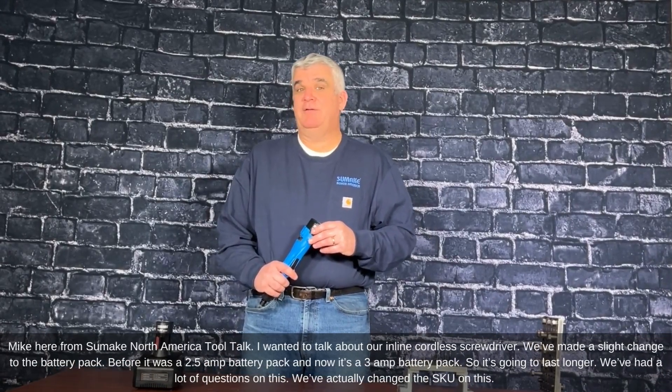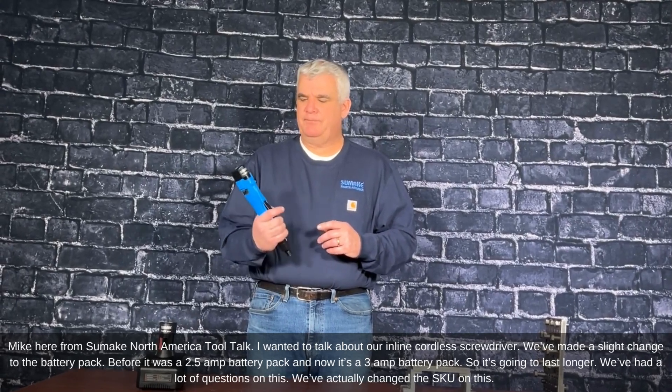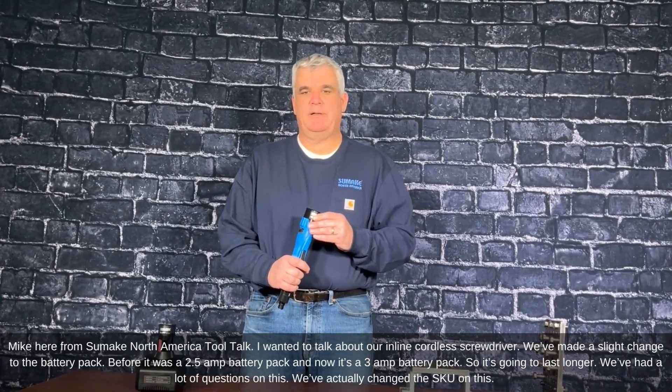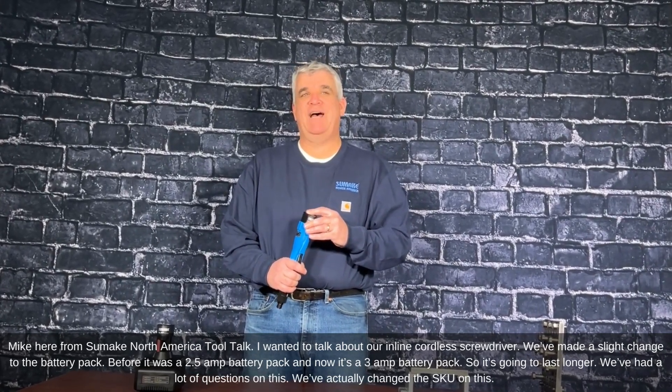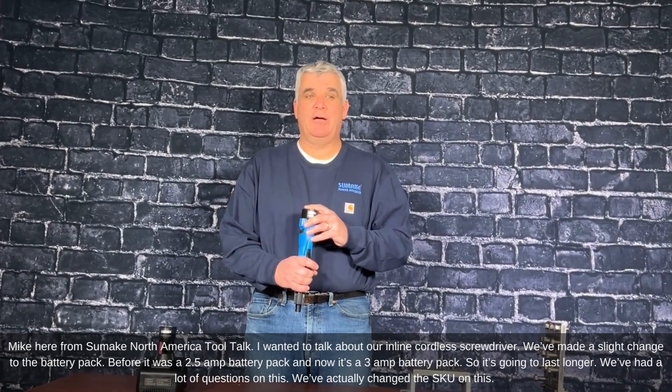Mike here from Sumake North America Tool Talk. I wanted to talk about our inline cordless screwdriver. We've made a slight change to the battery pack. Before it was a 2.5 amp battery pack, now it's a 3 amp battery pack, so it's going to last longer.